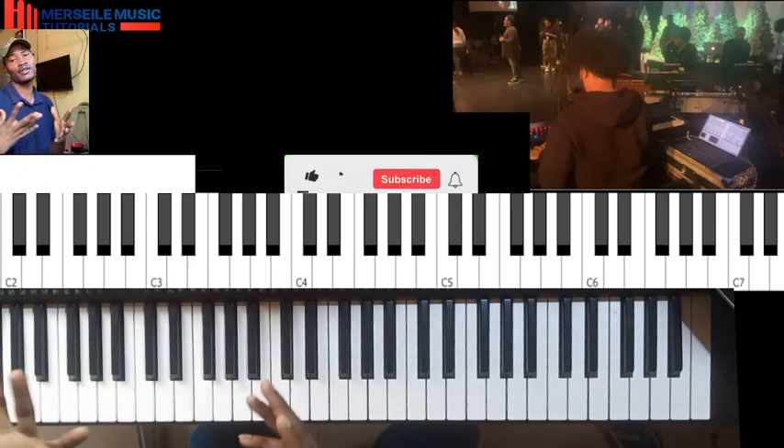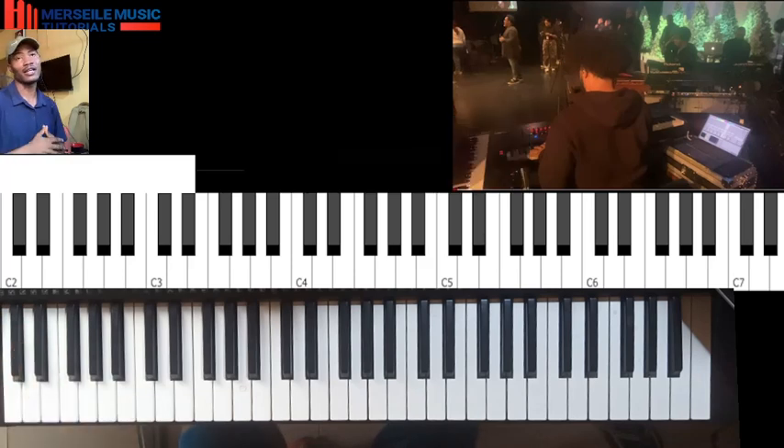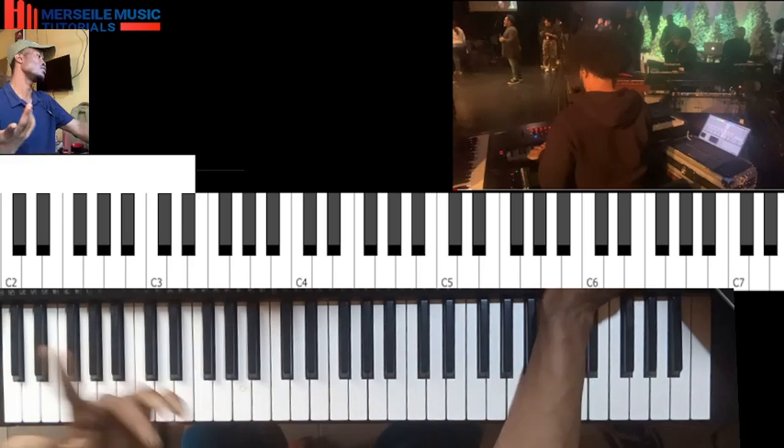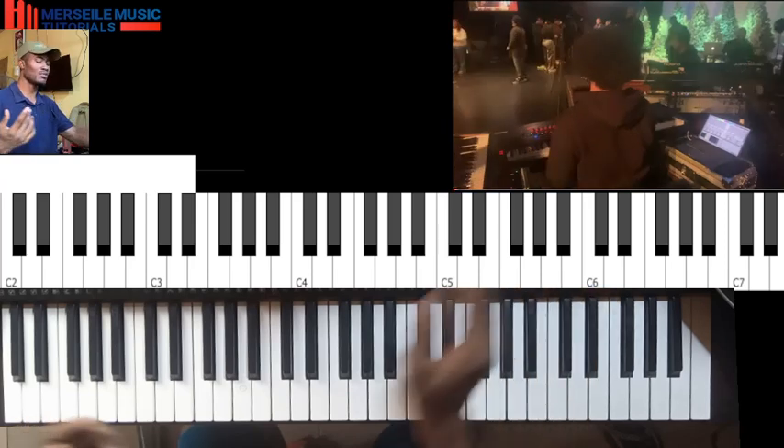Alright, so it's actually a very short tutorial — see you guys in another one. Don't forget to subscribe to this channel, tell your friends about the channel. It is the support that helps this channel grow. Alright, let's round up with the same progression — it's called the key of B. Let's just play through the key of B.